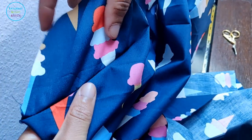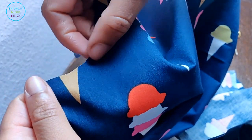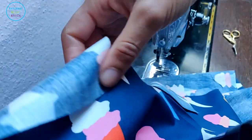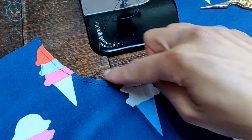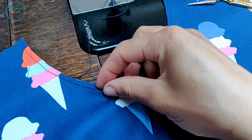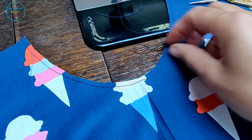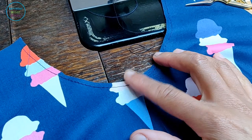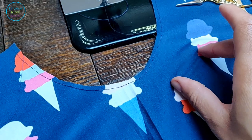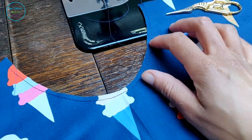Now that I've got my bust darts and shoulder darts sewn down, I'm going to do some stay stitching around my neckline and armholes. Stay stitching stops distortion along curved seams — when you cut into fabric like this you create a bias edge which stretches out much more easily than a straight seam, so you want to stay stitch all your curved edges.